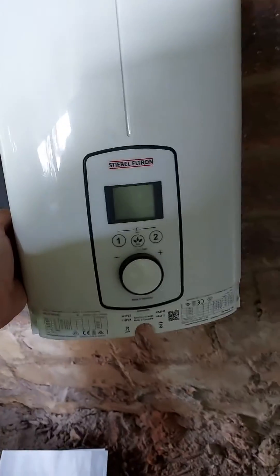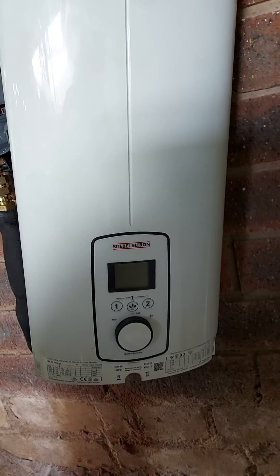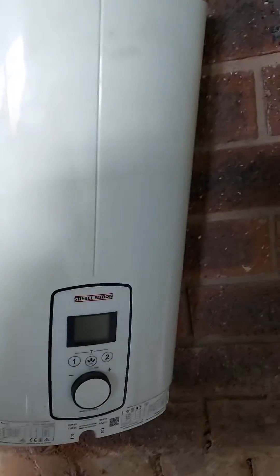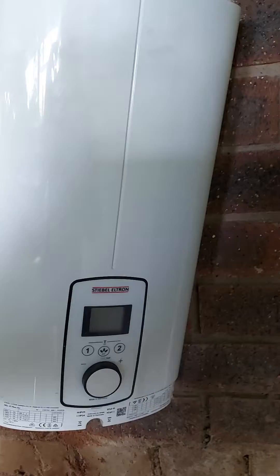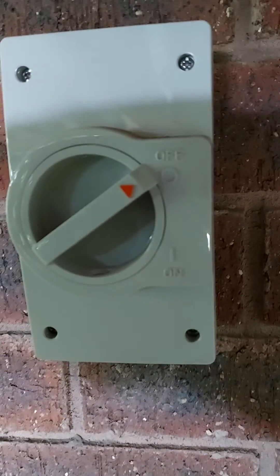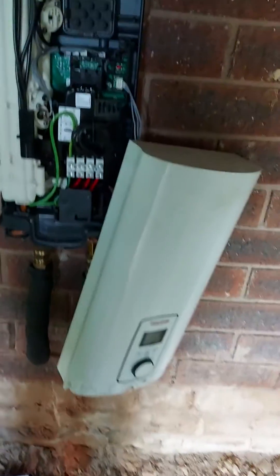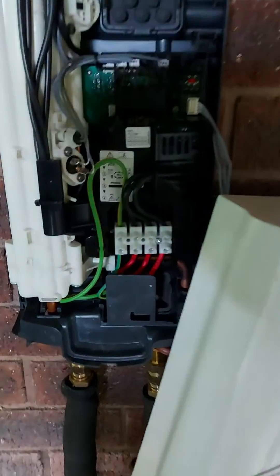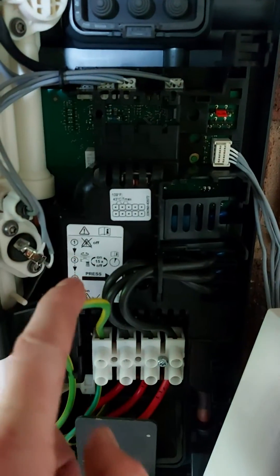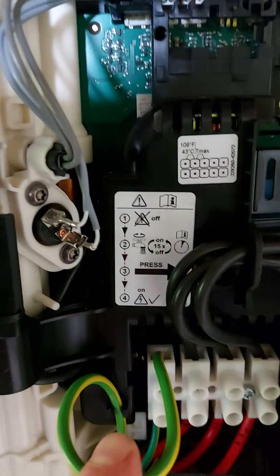What we've got here is a Steve Ultron — it's just the three-phase electric instantaneous unit. Testing and commissioning: the first thing to do is make sure that your isolation is off, and if you don't have one, turn off the switchboard. Inside you'll see it's got instructions on how to get it going again, but firstly power off.